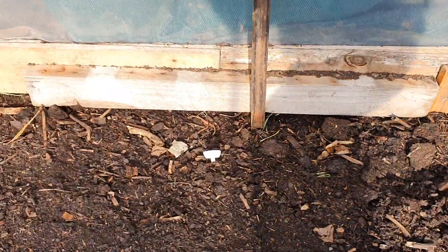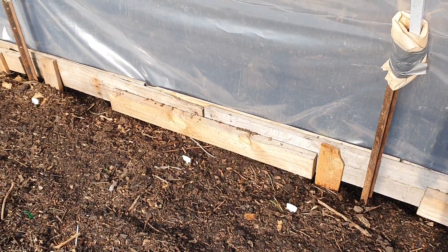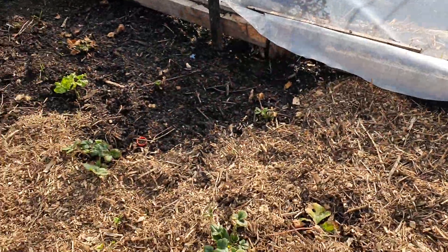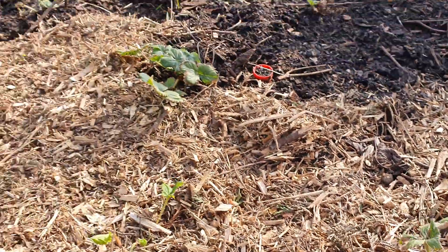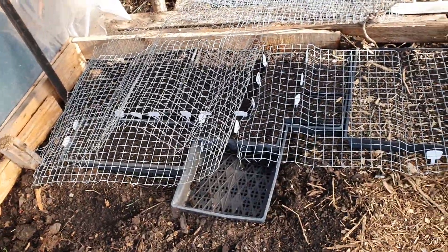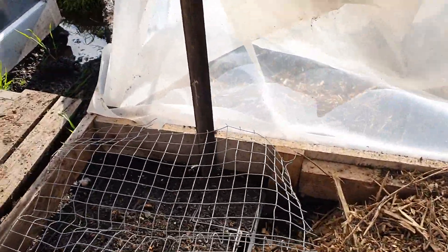Over here I have courgette, okra, Asian loki which is a gourd that's really good for diabetes, lemon cucumber, and you can see these strawberries are already growing. It was really dry so I watered immensely with a sprinkler. We've got all kinds of seedlings growing in here — corn, beans, brassicas — and they're under a bit of shade because it got really hot and I was having to water too much.